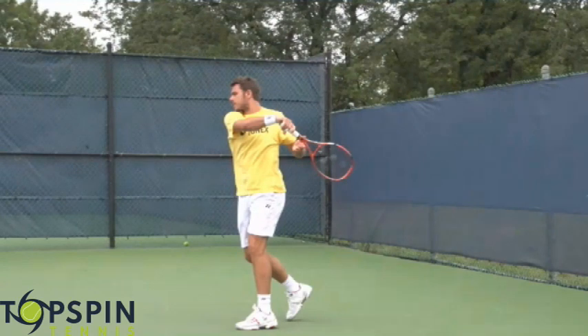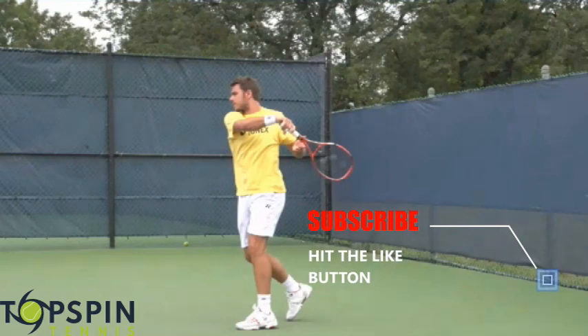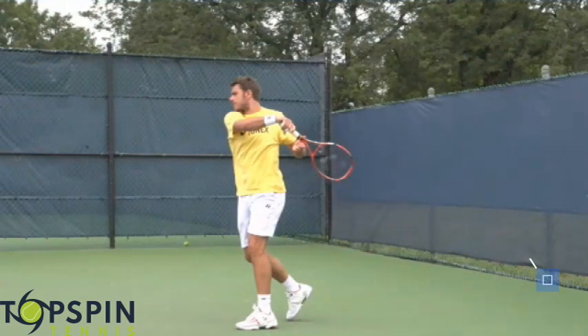Those are the three magic moves. Love Stan's forehand — it's going to help you a lot. If you haven't done so already, make sure you hit that like button, hit that subscribe button, and that notification bell as well. Thank you so much for watching. Have a great day.